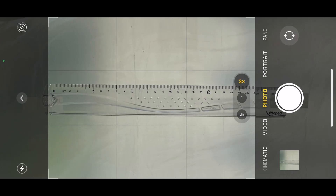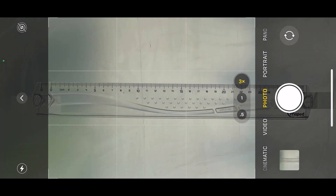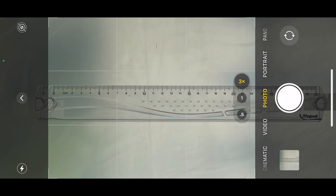The closest picture you can take with the telephoto camera is about 220 millimeters wide, which is about a one-to-six magnification ratio. We can see the telephoto remains active at around 22 centimeters from the subject.